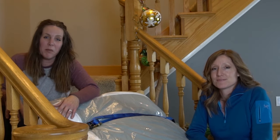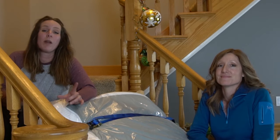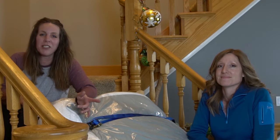There you have it — that's how you move a king size mattress up and down stairs. If you also need to put your mattress in the back of an SUV, we have a video about that too. We'll catch you in the next video.